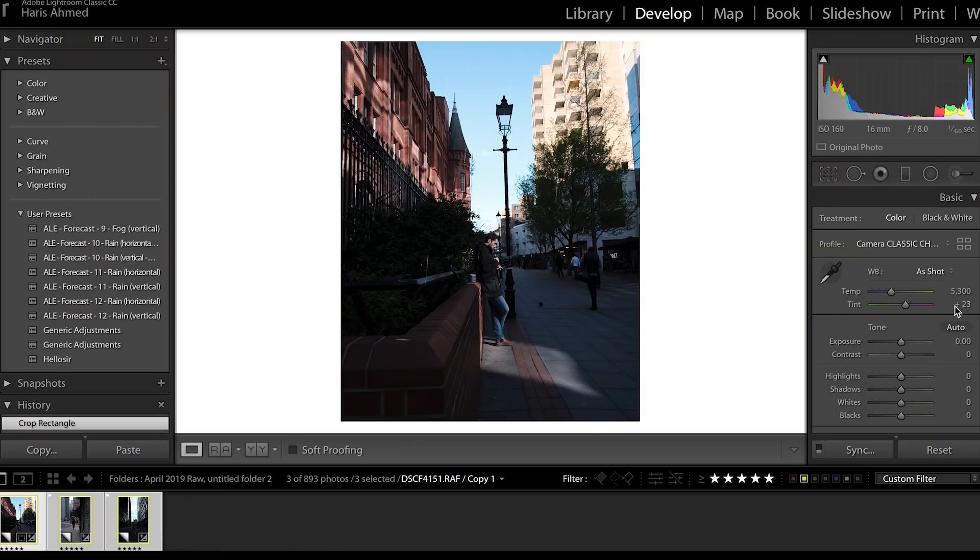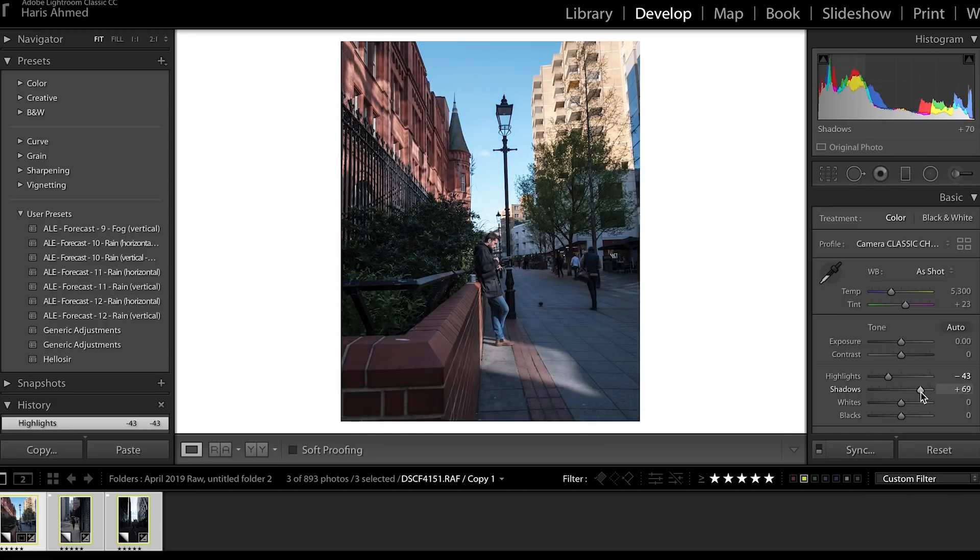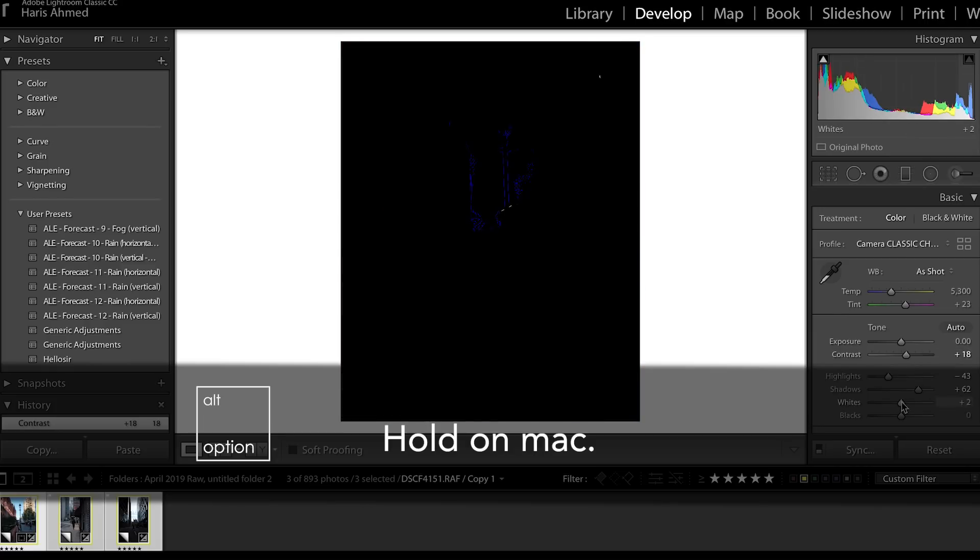Next up, we're going to work on shadows and highlights, using these images as examples. As you've noticed, I like to shoot underexposed, because later I can get more dynamic range and preserve my highlights. So first we're going to bring the highlights down, up the shadows, and look at the white points. Hold Alt to see how the white points look — you don't want to blow out too much, but a little clipping is fine. Check the blacks, but I wouldn't crush them when using Classic Chrome, since Classic Chrome already has quite punchy contrast and brings down the darks. So maybe leave it alone, but see how it feels — it's up to you. Your sharpening is already done, so we're good there.